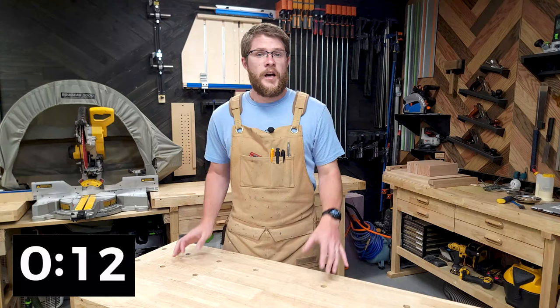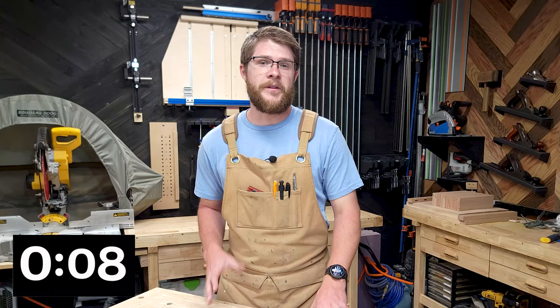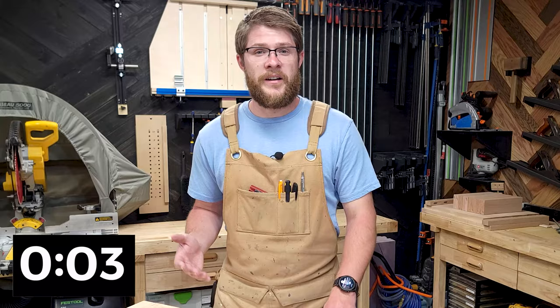I hope you found this Two Minute Tuesday helpful. If you didn't, please leave a comment below and let me know what I should cover next. If you're not subscribed, make sure you do that so you don't miss out on next week. My name is Tyler Brown and I'll see you next Tuesday.